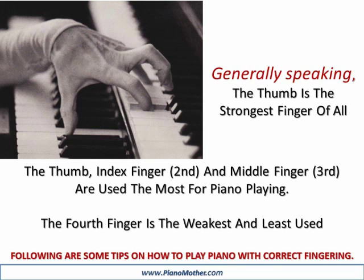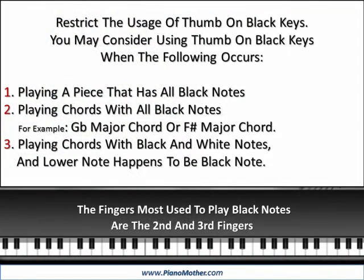Following are some tips on how to play piano with correct fingering. Restrict the usage of thumb on black keys. You may consider using thumb on black keys when: 1. Playing a piece that has all black notes. 2. Playing chords with all black notes, for example, G-flat major chord or F-sharp major chord. Playing chords with black and white notes where the lower note happens to be a black note. The fingers most used to play black notes are the second and third fingers.